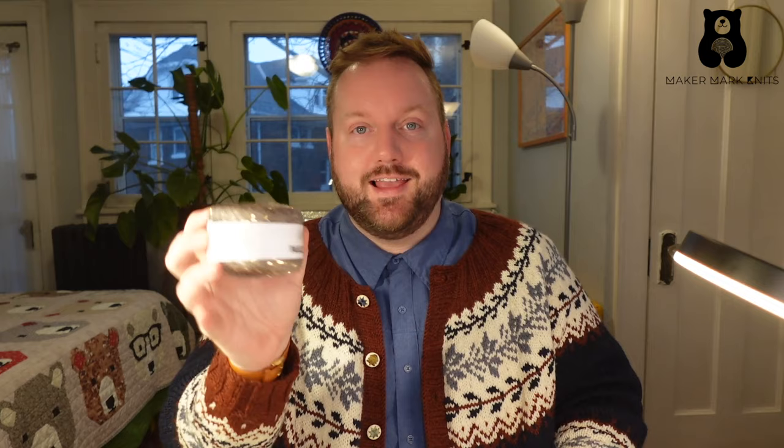Yarn producers create fiber in a number of weights, everything from lace weight yarns to super bulky. So let's look at them in detail.